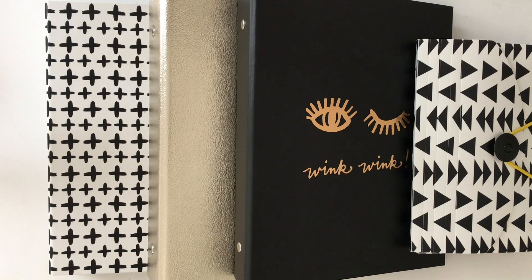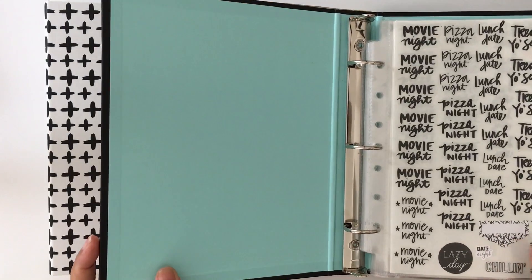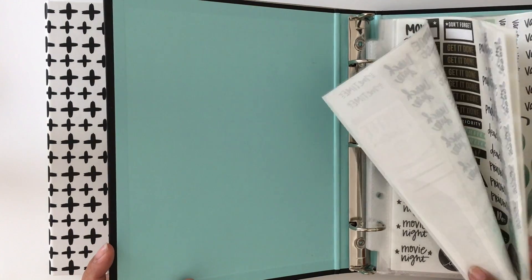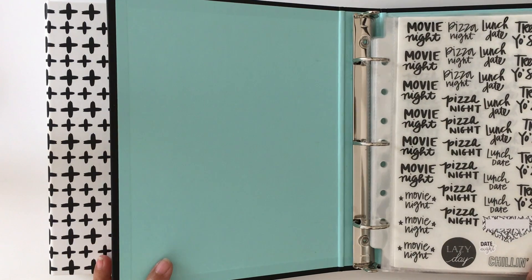I really love this system — it's a lot more organized, I can find stickers much easier, and it's more minimal because I'm just keeping the stickers I'll actually use right here for easy access. I hope you guys liked this video and it answered your questions about how I did this. If you have any other questions, leave them in the comments below. Thanks for watching and I'll talk to you next time, bye!